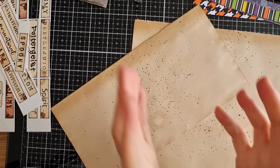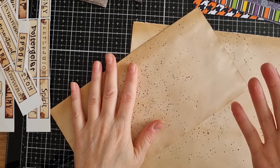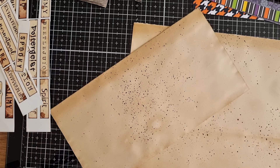Hi guys, it's Abel here and I'm coming on with a bit of a scrap busting project. Now this is not my idea — I've seen lots of people do this over the years, but I thought I'd share anyway, and I thought it'd be fun to just do a general craft-in-chassis video.